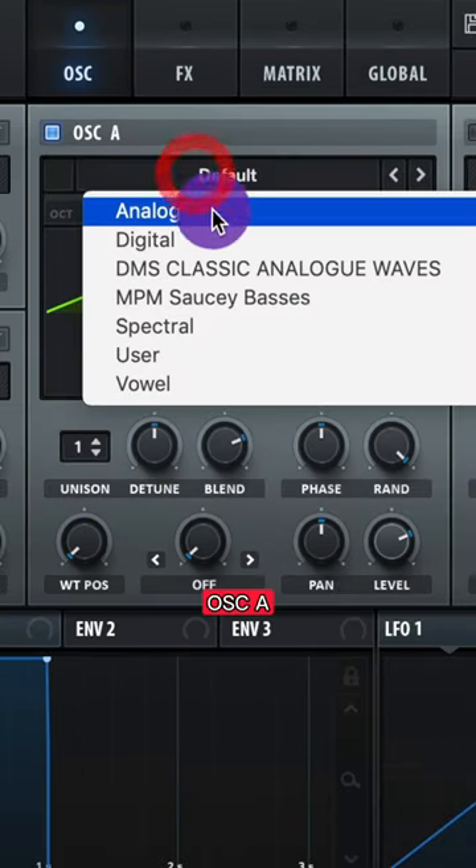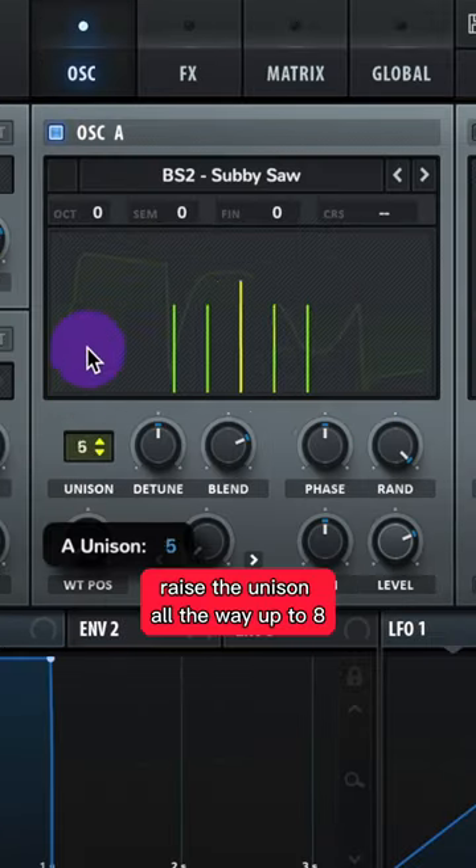Let's make the foghorn from 'Losing It' by Fischer. For Oscillator A, let's do BS2 subby saw. Raise the unison all the way up to 8 and lower the detune.